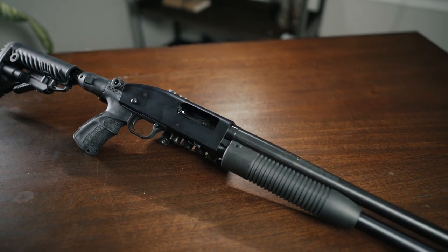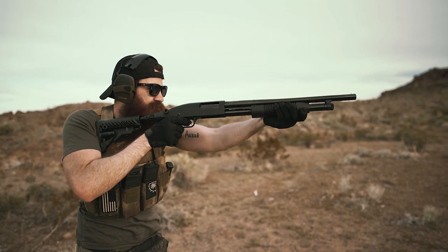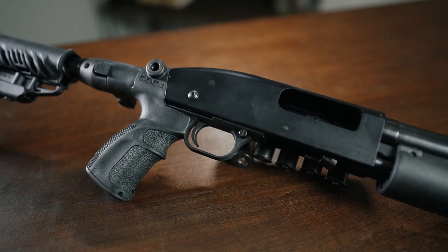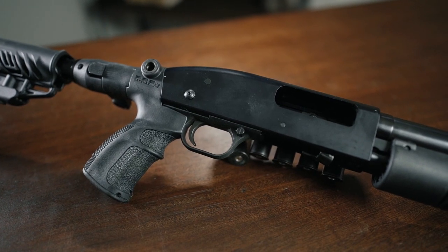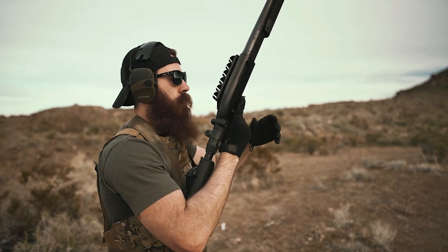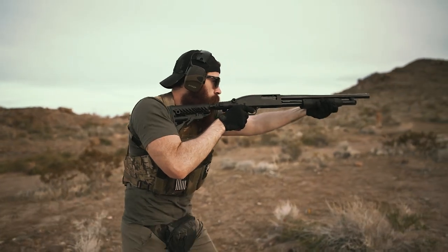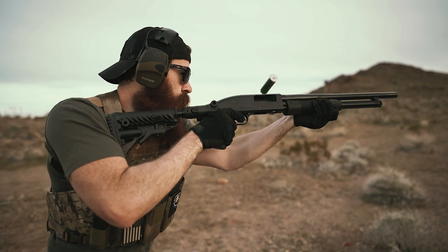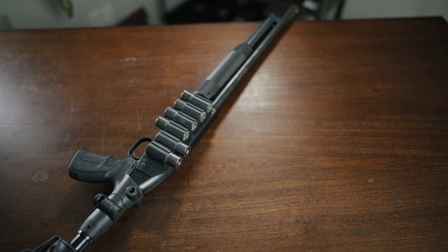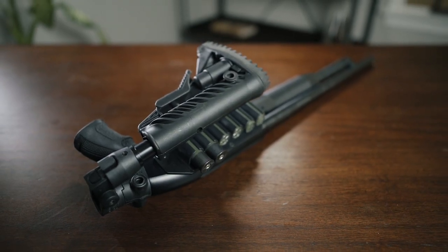Finally, we've got our super budget friendly build in the Maverick 88. The Maverick is essentially a clone of a Mossberg 500 for all intents and purposes, with one notable exception being the safety placement, which is slightly out of the way in front of the trigger guard. Coming in at about $200 before accessories, the Maverick 88 is a great option for those who'd rather save a little on the base gun and throw the extra cash into add-ons. It's also compatible with the vast majority of aftermarket M500 parts, and we've got ours set up with a shot shell carrier on the receiver and a recoil reducing FAB Defense stock system that costs more than the base shotgun itself.